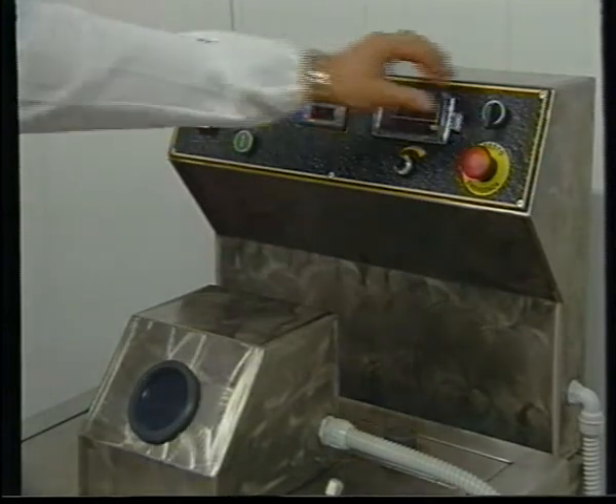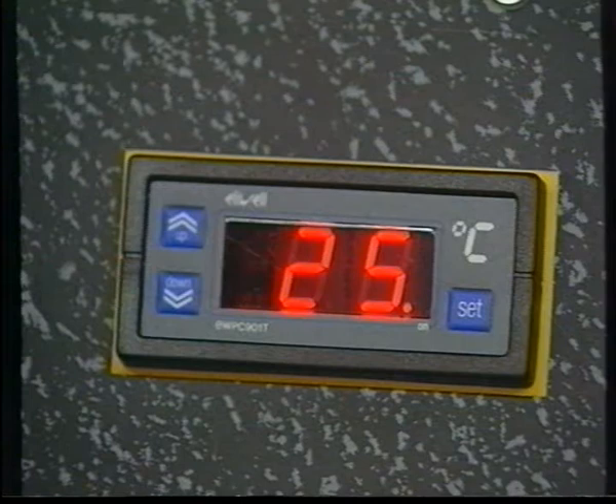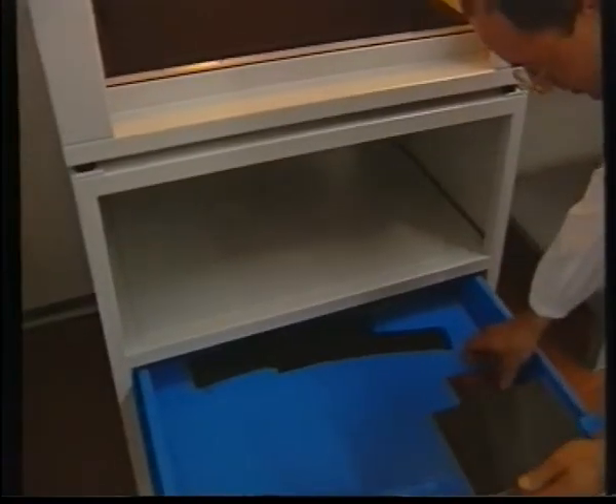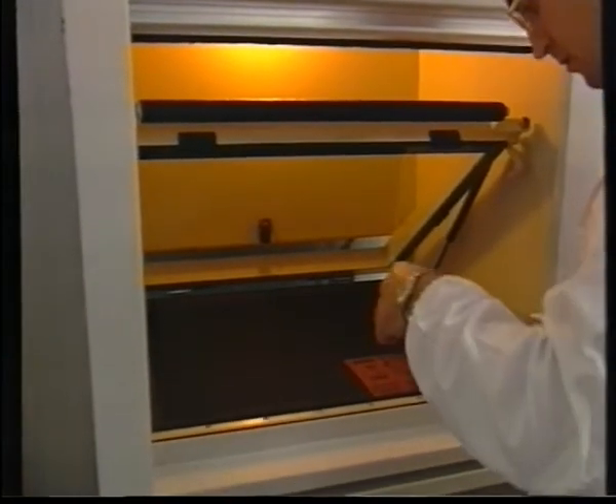The machine is first switched on; the operator will let it run until the engraving bath has reached the selected working temperature. While the MAG35 is warming up, the magnesium plate is being exposed.